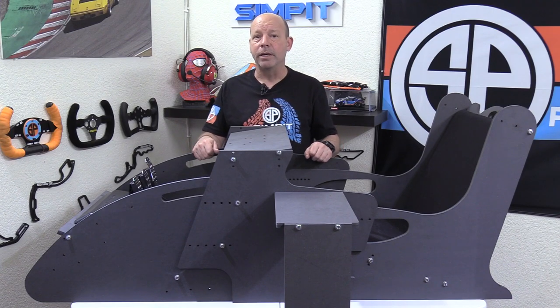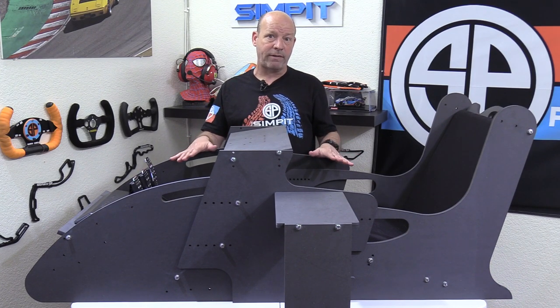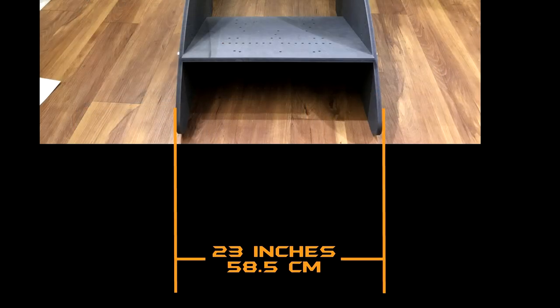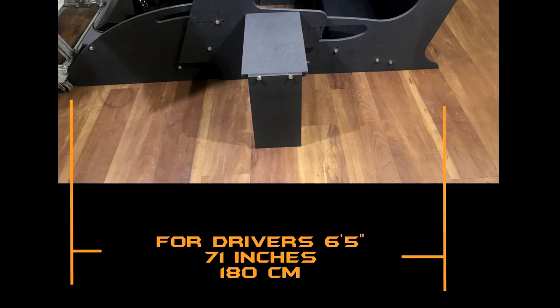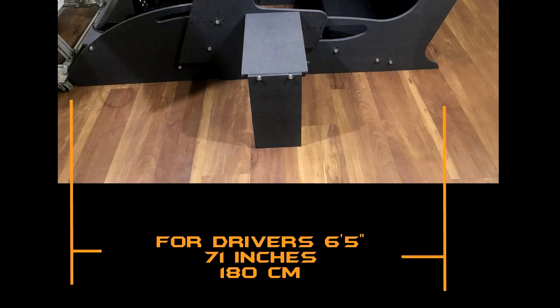In the end, it only took me about 40 minutes to fully complete building the rig. The Spectre Carbon has a very low profile, and with the bat wings removed it has one of the smallest footprints of any rig I've tested. With me in it, it measures 58 inches or 147 centimeters long by 23 inches or 58.5 centimeters wide, and only 23 inches tall. For a driver of six foot five it can extend to 71 inches or 180 centimeters. Each side table adds another 12.5 inches per side, growing the total width to 46 inches or 117 centimeters.